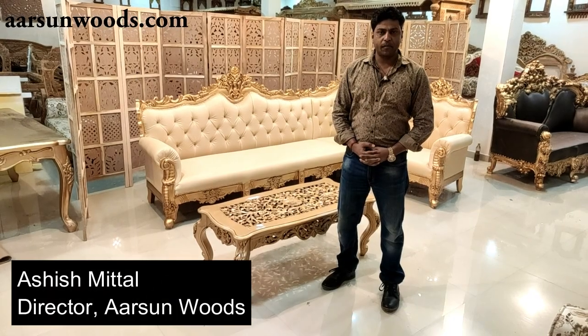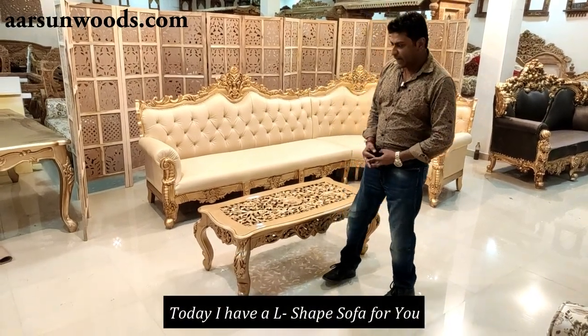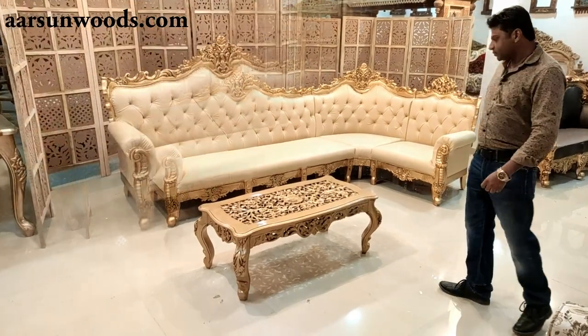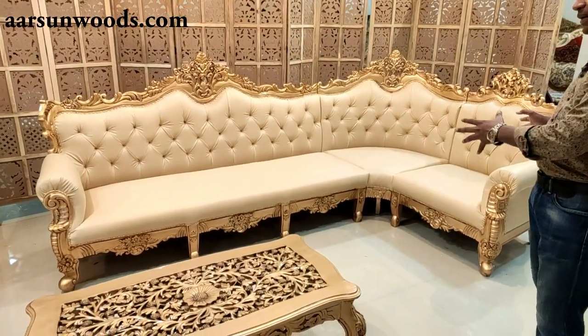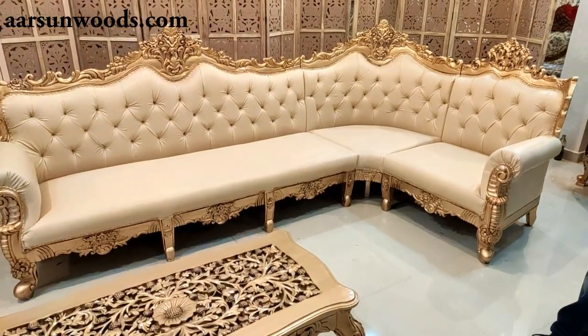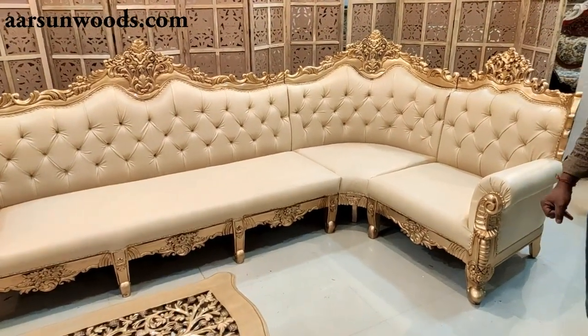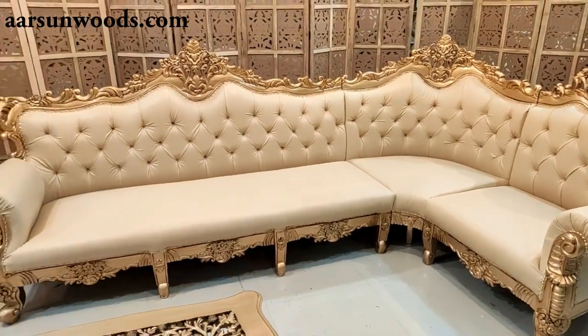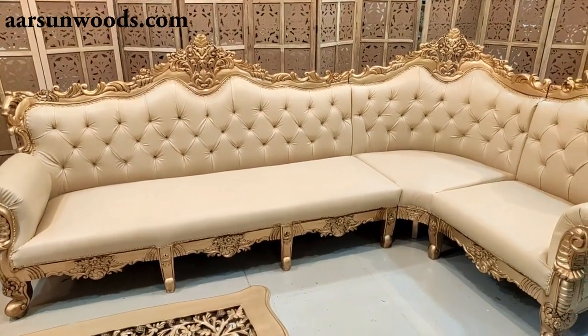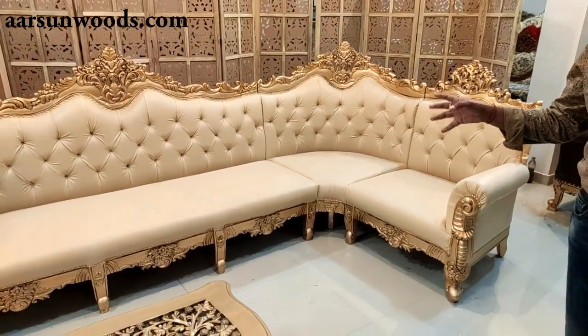Ashish Mittal again from Arsan. Today I have an L-shape sofa for you. In most of the living rooms this L-shape concept is quite popular, and so far I haven't shown you anything like this — and this can be incorporated in any of our designs.